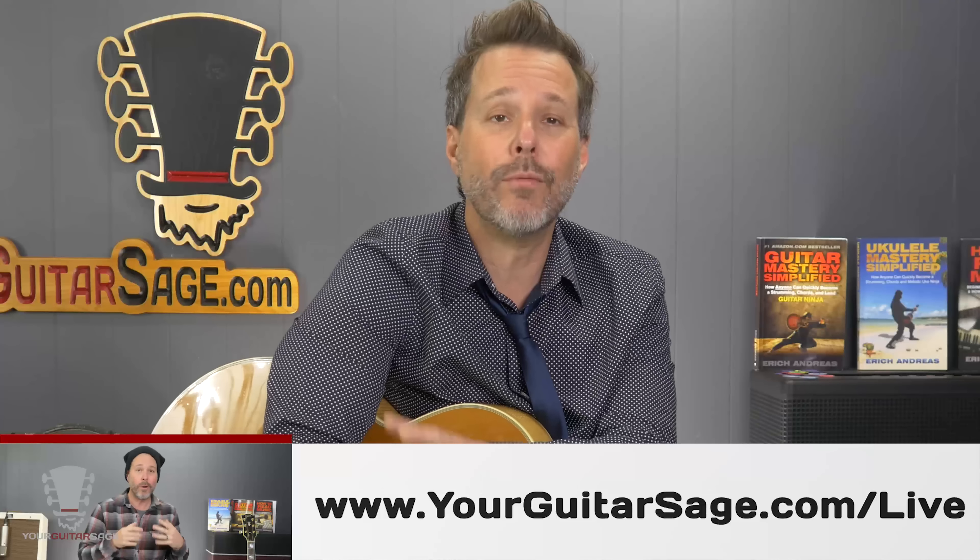If it sounds like something you need help with, register right now for this Sunday's live webcast. You'll find the registration link on this page or beneath this video. If you register, I will immediately send you a link to a downloadable PDF that I've created for you to help with Sunday's webcast. The PDF and webcast will also include a bonus for finally mastering bar chords.